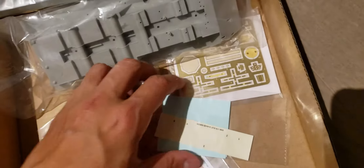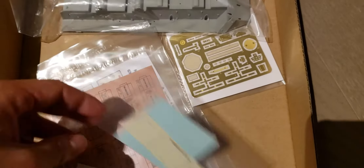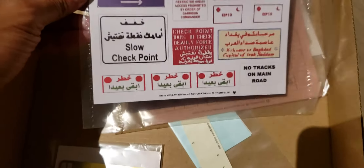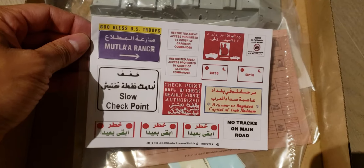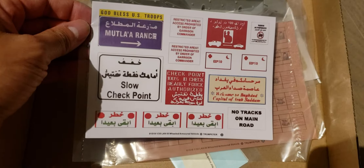There's also a bunch of tackles too. Looks pretty good. Oh, it's even got the warning signs. Interesting.